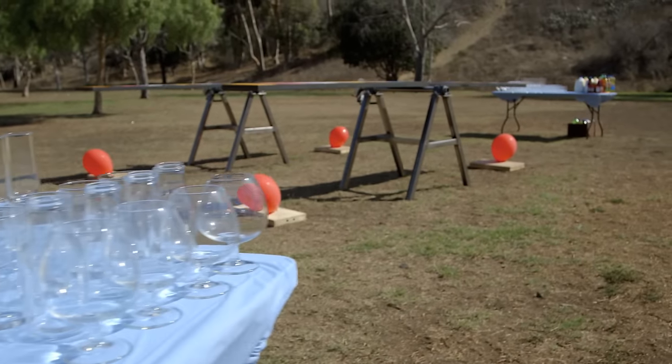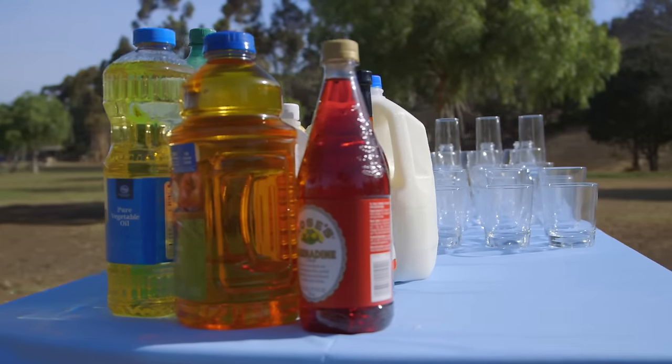I've set up two stations and two seesaws. I've designed a challenge to test your knowledge of weights and measures, and I'm going to be playing against both of you at the same time. So here's how you play.